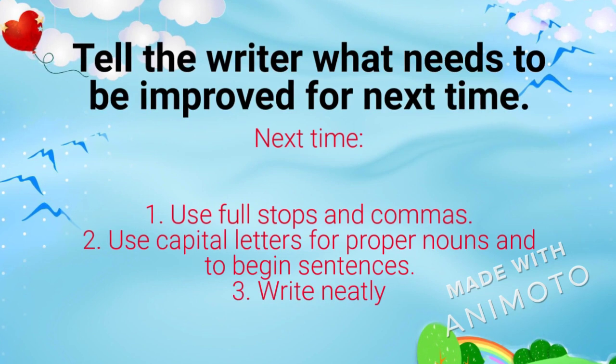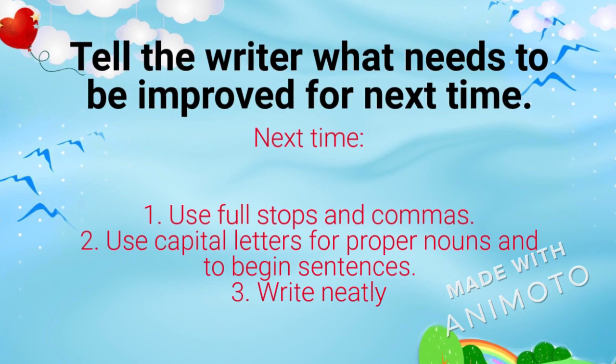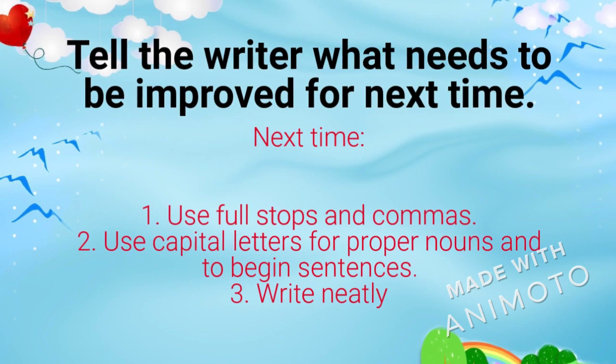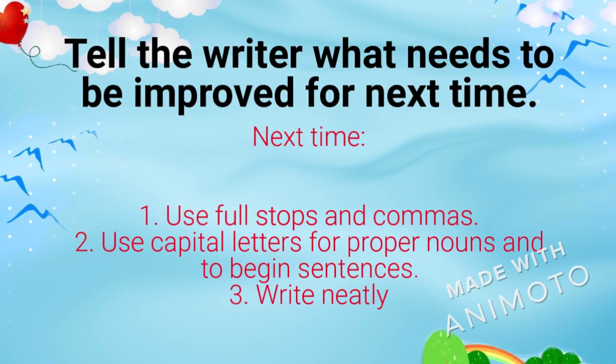Your writing would be much better if you use your punctuation marks like the full stops and commas, and if you use your capital letters only for proper nouns and at the beginning of your sentences. Also, please write neater.